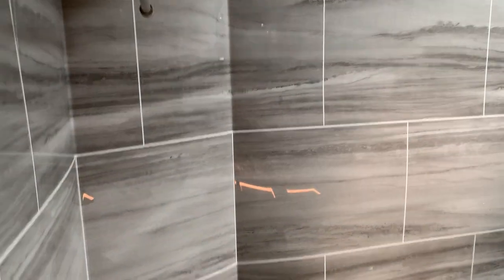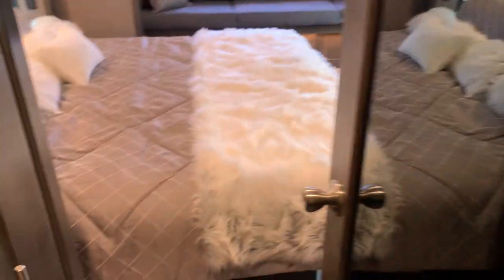Up here you'll have your washer/dryer hookup. You also get tons and tons of space. There's a walk-in shower with a bench seat that folds down — people love that — as well as a porcelain toilet and dual vanities with a medicine cabinet on either side.